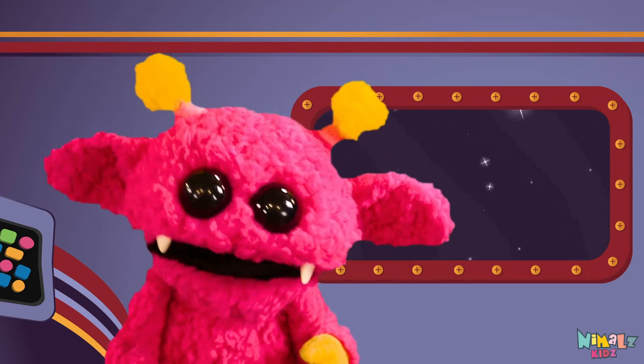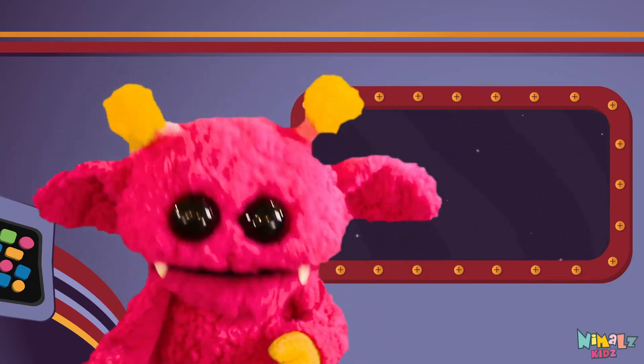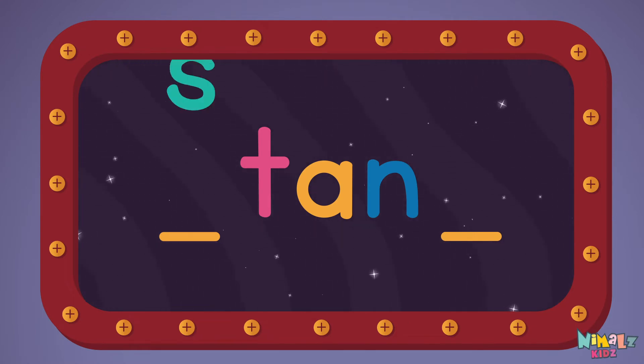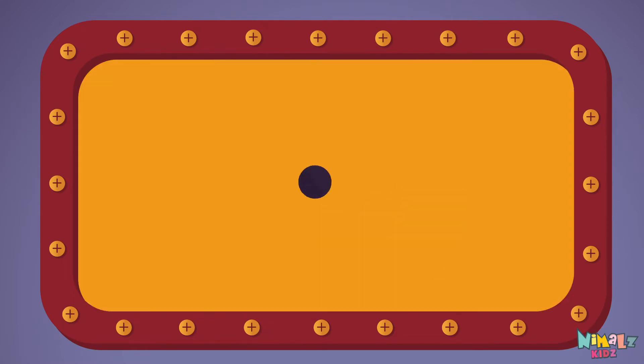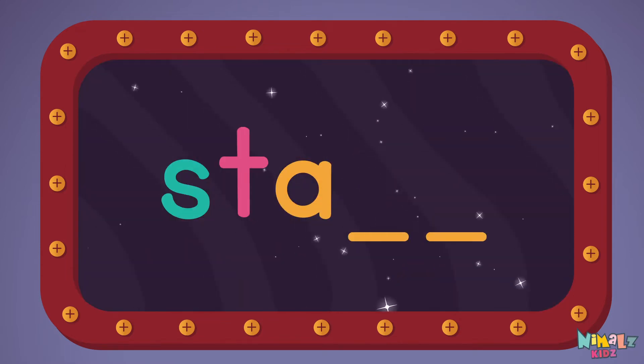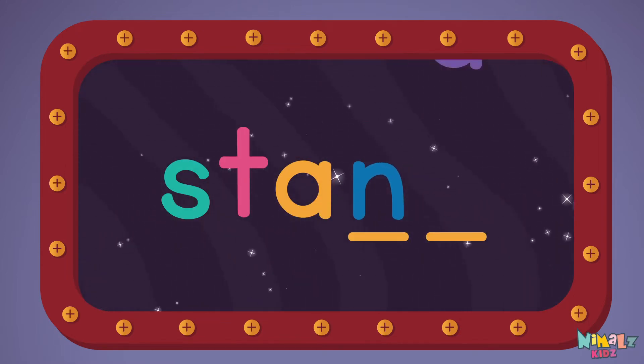That was fun, but let's do something better. Now it's time to find two missing letters. S-T-A-N-D.